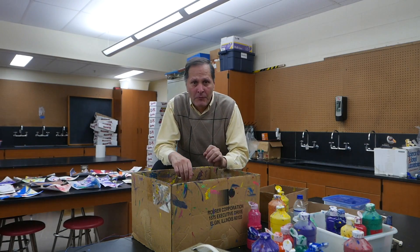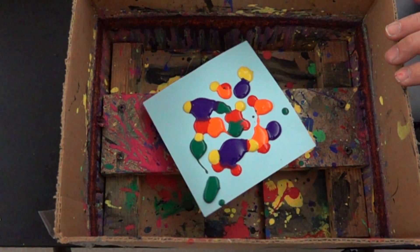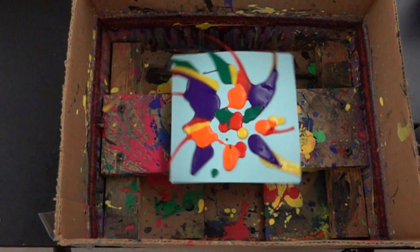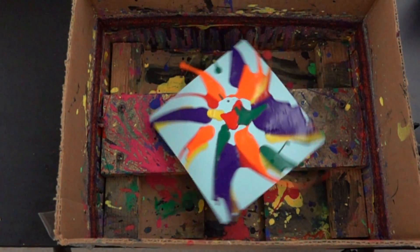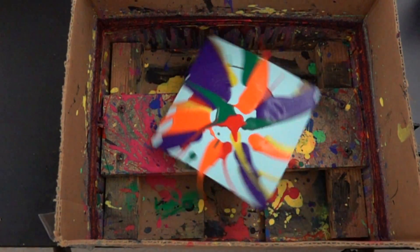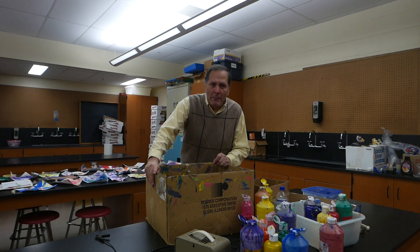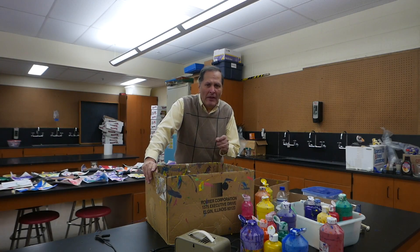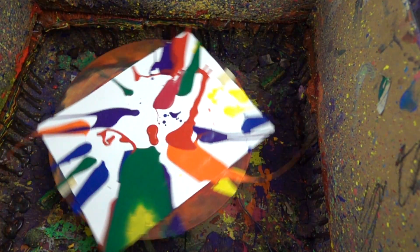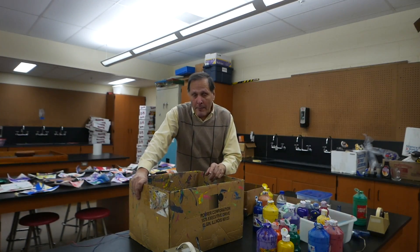Now I also think it's interesting to put paint on the paper before we start it and then watch what happens to it as it spins. As we watch in slow motion, we can see the paint slowly work its way directly to the outside of the paper. Now there's quite a bit of adhesion between the paper and the paint itself, but once it breaks free of the paper we can see a spiral stream of paint going directly out and then hitting the edge of the box. As that paint leaves the paper it seems to curve away and lag behind, but that's really deceptive.